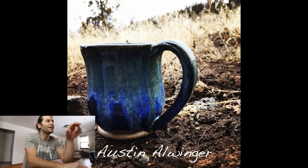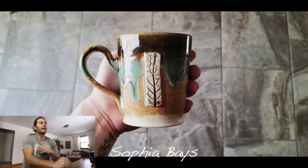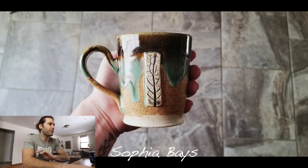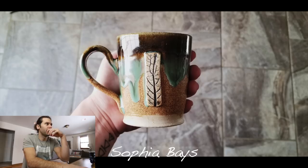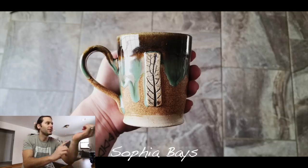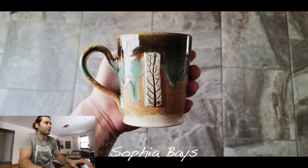Next one — Sophia Bays. When I got this picture I was like, oh man, that is dope. I love that mug — the little tiny tree slab on top is really cool. Love the green drips coming down on top of what looks like a matte glaze. Love your tattoo on your wrist there too. I really love that mug and the picture as well — love the floor composition with the hand. That's a really nice photo. Thanks Sophia.